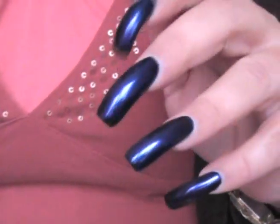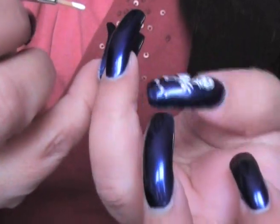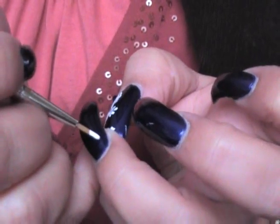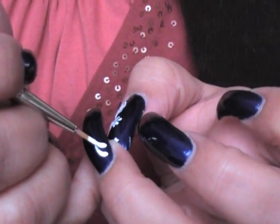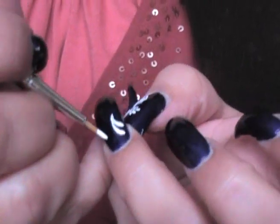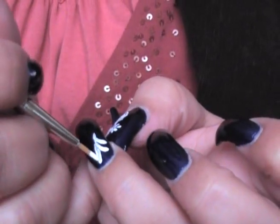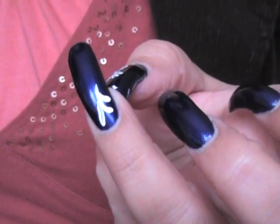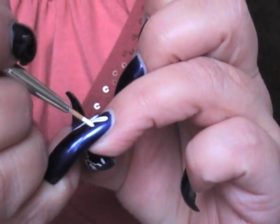Hey guys, it's me again playing with my nails. I'm gonna take this polish off in a few, but I figured let me just draw on them for fun. I'm just gonna doodle on my nails — no particular thing. I just figured it will give you a chance to see how to use the brushes and create some fun designs on your nails. What I'm using right now is an acrylic brush.